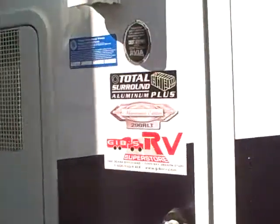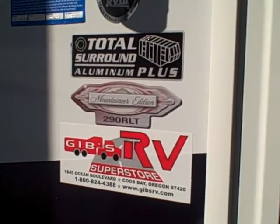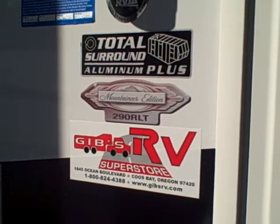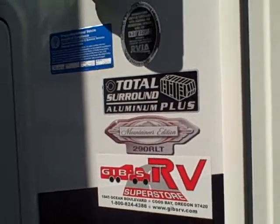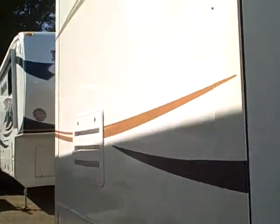Aluminum wheels and a total surround aluminum superstructure — a lot of RVs just put aluminum on the sides, but here you have it on the sides, back, roof, and front, as well as steel support in the roof. And it's not heavier — it's actually lighter.